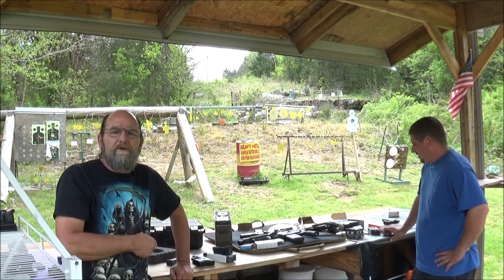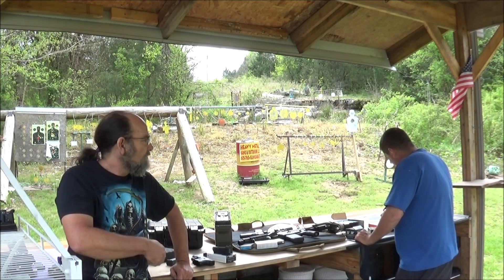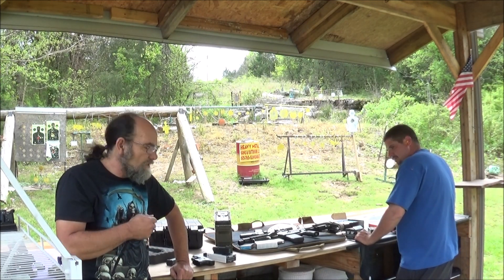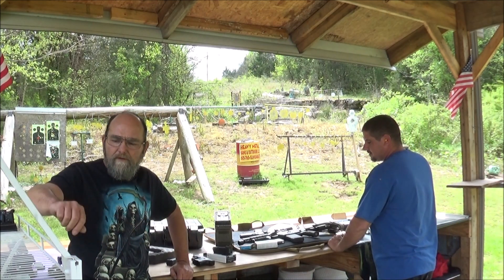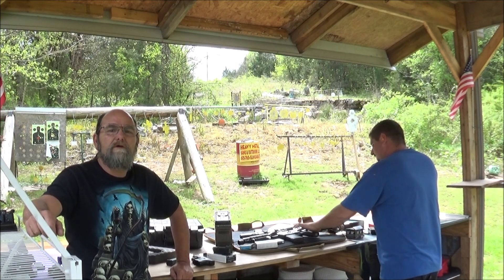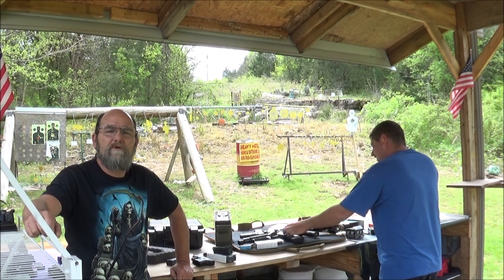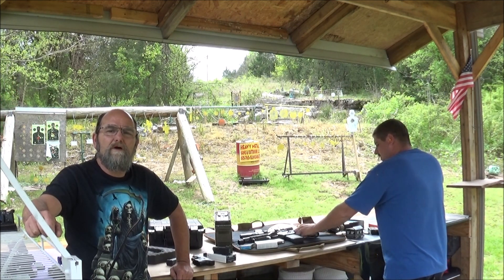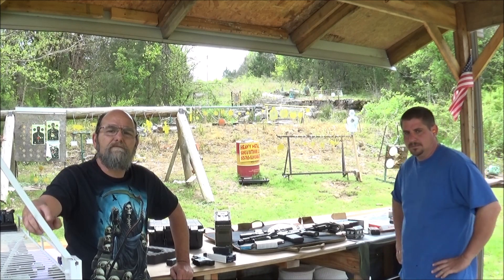Well guys, if you would, throw me down some comments, questions, suggestions — I always appreciate it. Throw Mike a thanks for bringing the Glock out and letting us shoot it and make a video. If you're able, hit us up on our Patreon — we sure do really, really appreciate that. And if you would, please like, share, and subscribe. Again, thanks for watching, and until the next one, I hope everyone has a fantastic day.